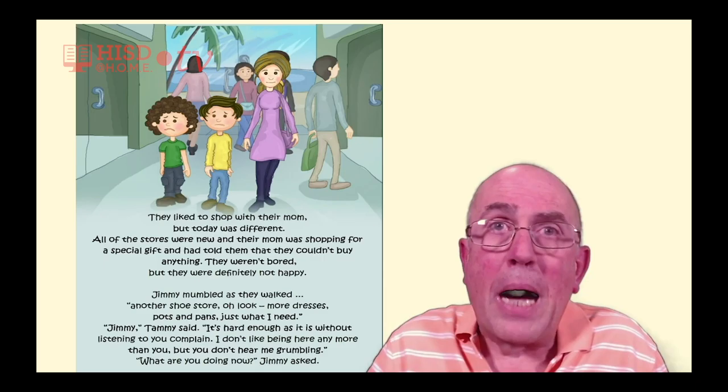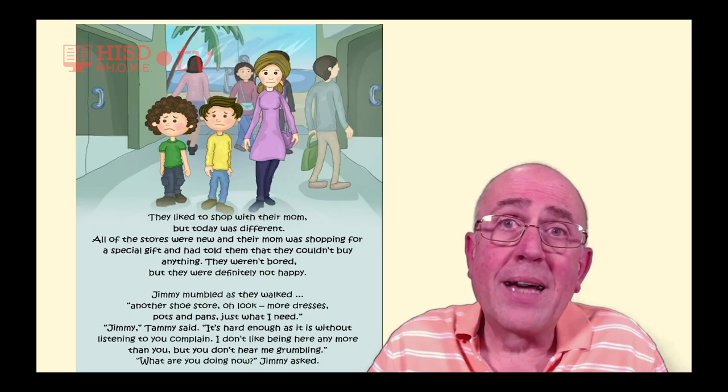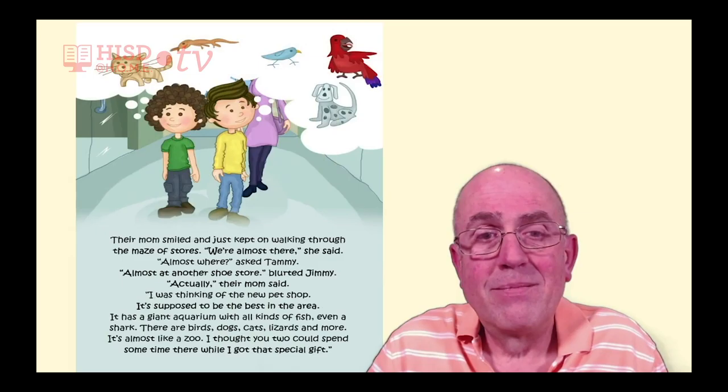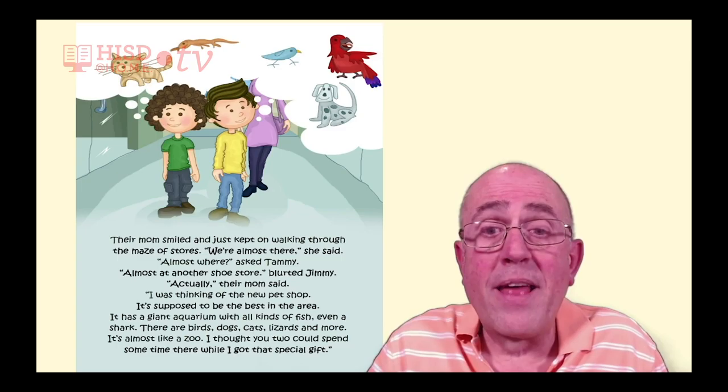'Jimmy,' Tammy said, 'it's hard enough as it is without listening to you complain. I don't like being here any more than you, but you don't hear me grumbling.' Their mom smiled and just kept on walking through the maze of stores. 'We're almost there,' she said.